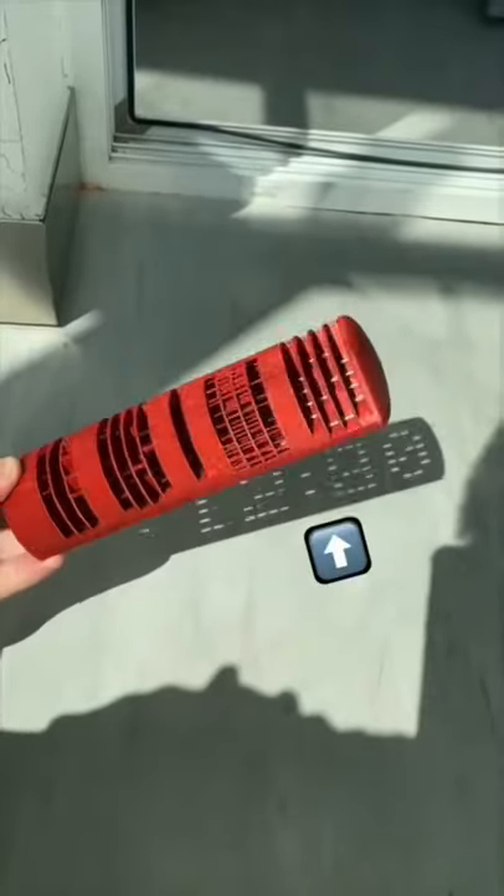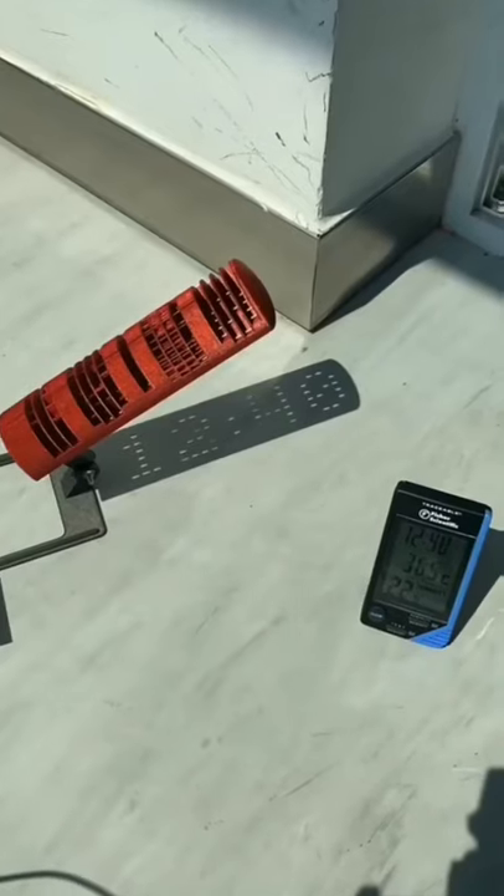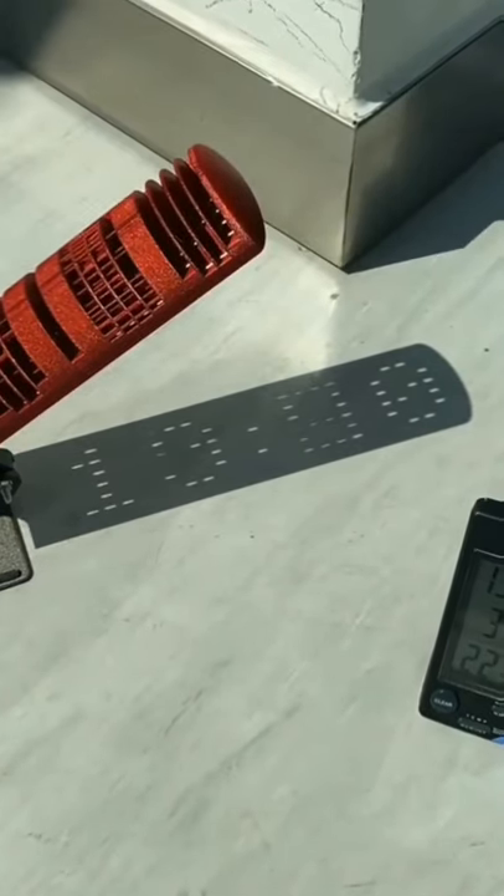When sunlight passes through, it can display the time in precise 20 minute intervals. Of course, it only works when you're in the northern hemisphere, and your cat doesn't bump into it.